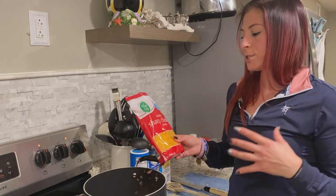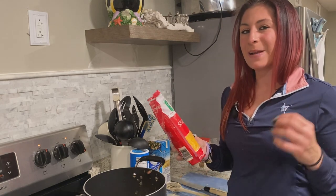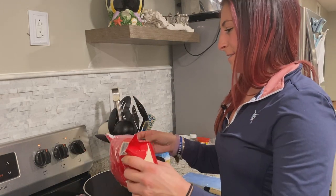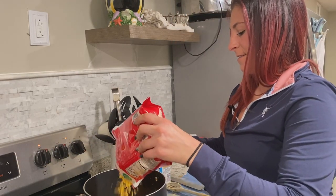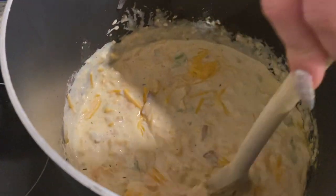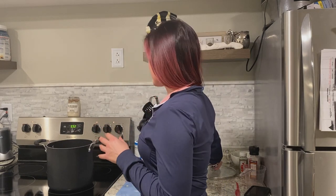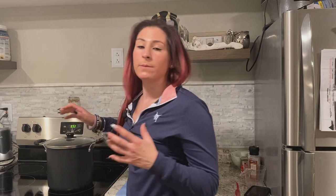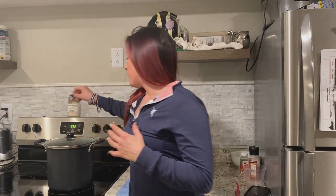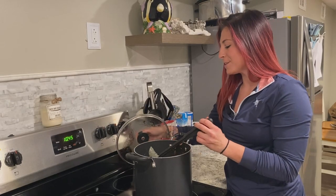Now that everything's starting to come together, I'm going to start adding cheese. Start with about two cups of cheese — I personally love cheese so I'm adding a little more — and we'll save some to top it later when we're eating. Now that everything's inside the pot and cooking, we're going to put the cover on. You can eat it pretty much right now, but I like to let it sit for another half hour to ensure everything is cooked all the way through, especially the fish.